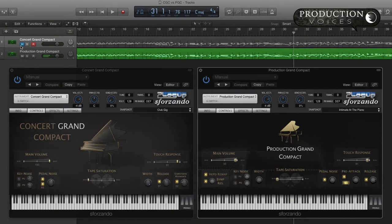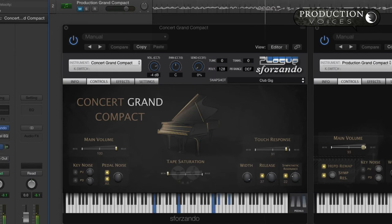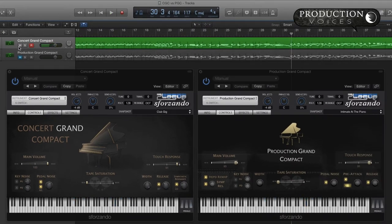We'll do the same thing with the Steinway. The interesting thing I find with these pianos is that the Steinway has more body — it's a thicker sound. It's not quite as articulate, but it has this sharp-sounding attack when you first hit the hammer on it. The body is way different than the sound of the Yamaha C7.